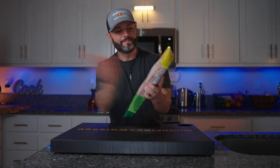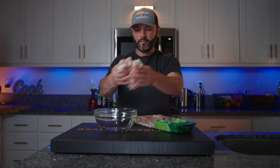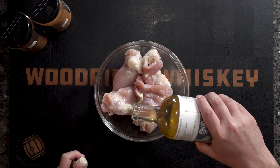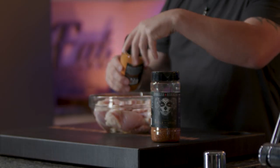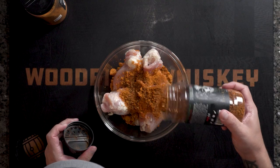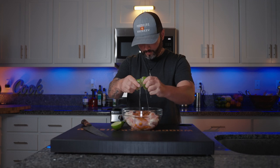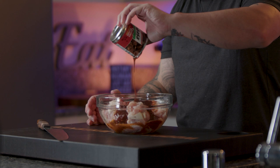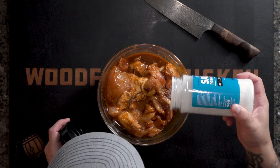Let's marinate this chicken. We're going to start with a few tablespoons of walnut oil, a citrus marinade from Spanglish Asadero, a little chile de arbol, the juice of two limes, the adobo sauce from a can of chipotle peppers, and a little bit of salt and garlic.